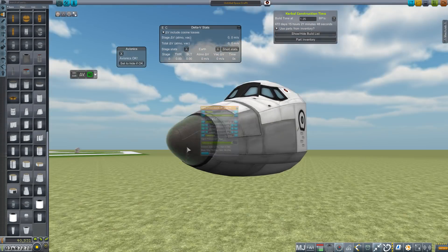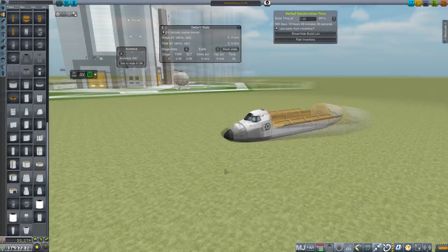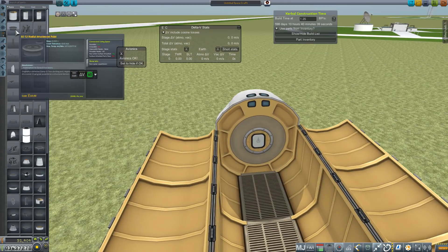Hey everybody and welcome back to Kerbal Space Program RP-Zero. A lot of you know I've been working on a Mark III based shuttle design, so I thought I'd give you a little update as to where I am with that.